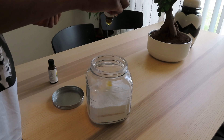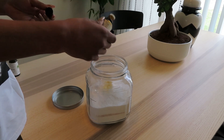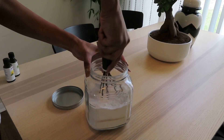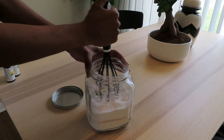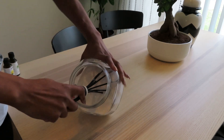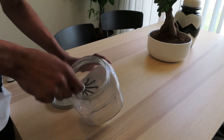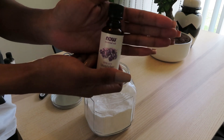Next I'm going to add my lemon and lemongrass essential oils just to give it some fragrance. I'm using a whisk I got from Dollar Tree — never used it before, so I figured I'd use it to mix this up. I've heard people put this powder in a food processor to blend it, but I didn't want to clean my food processor after the fact, so I'm just mixing it by hand.